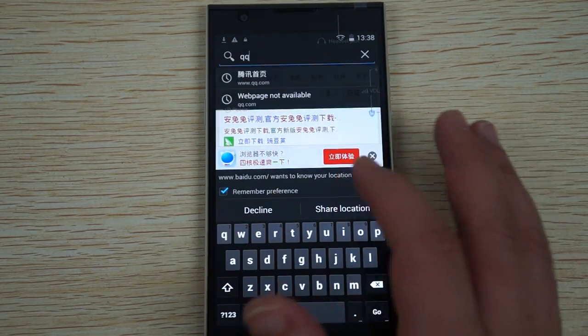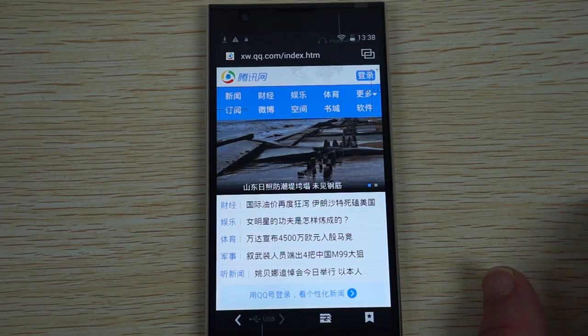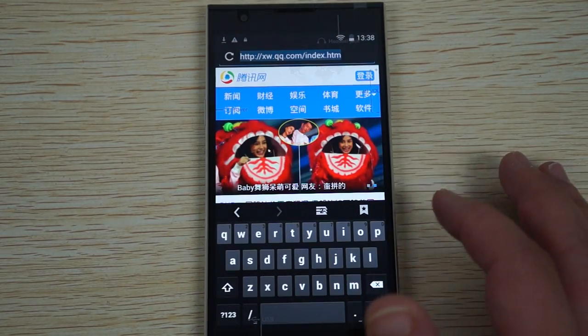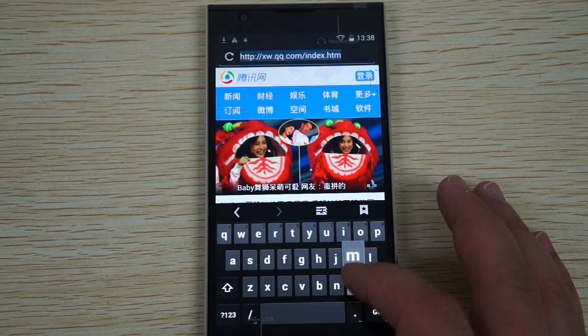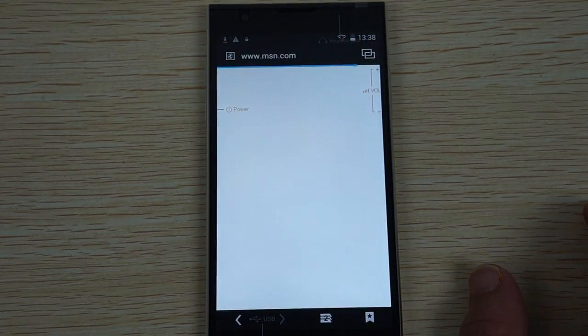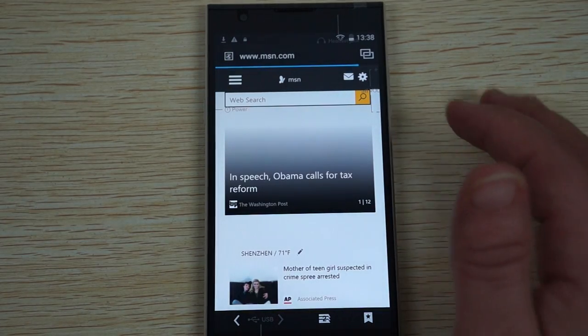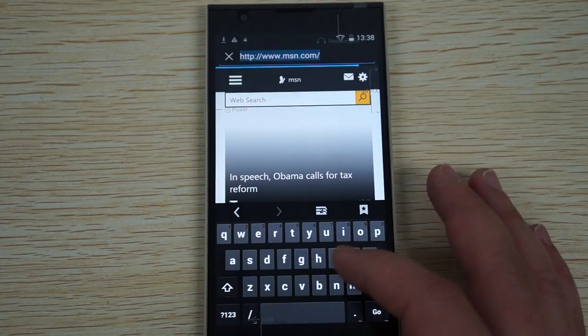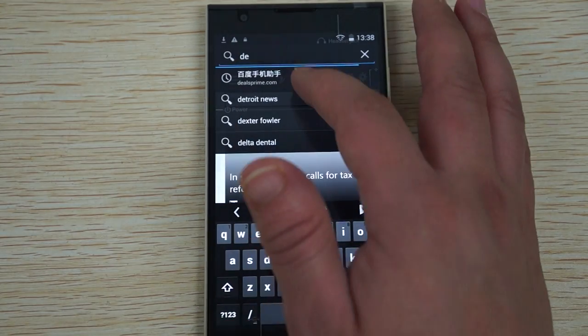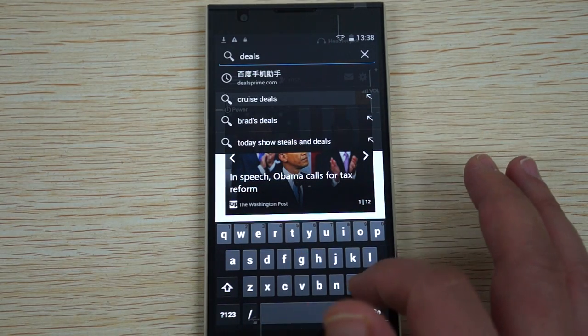Hello YouTubers and welcome back to the dealsprime.com review channel. This is just going to be a quick part 2 review, or follow-up review, for the Zopo ZP920. We did an all-in-one review but we had to reset our Wi-Fi router, so we're back now and hopefully this review should go more smoothly. We'll just go to a couple of sites and show the phone while browsing.